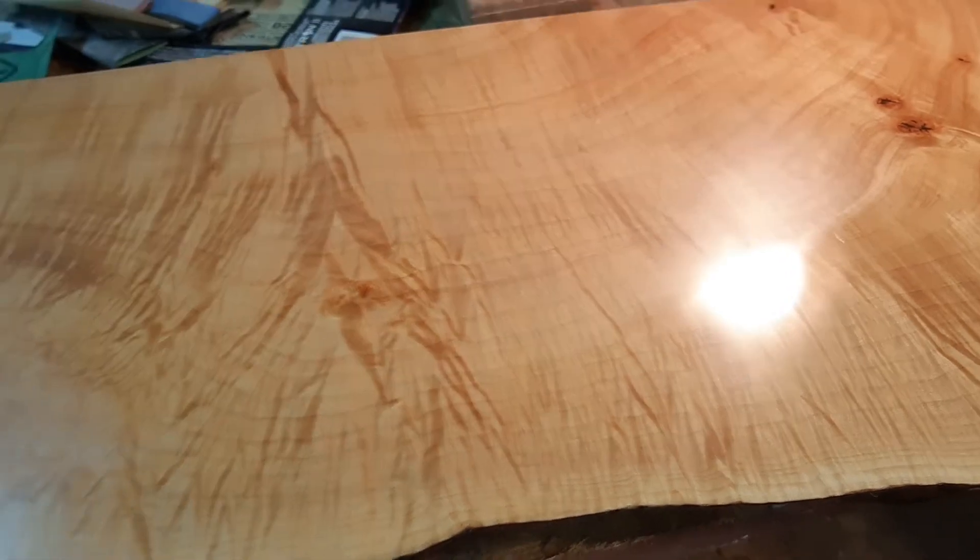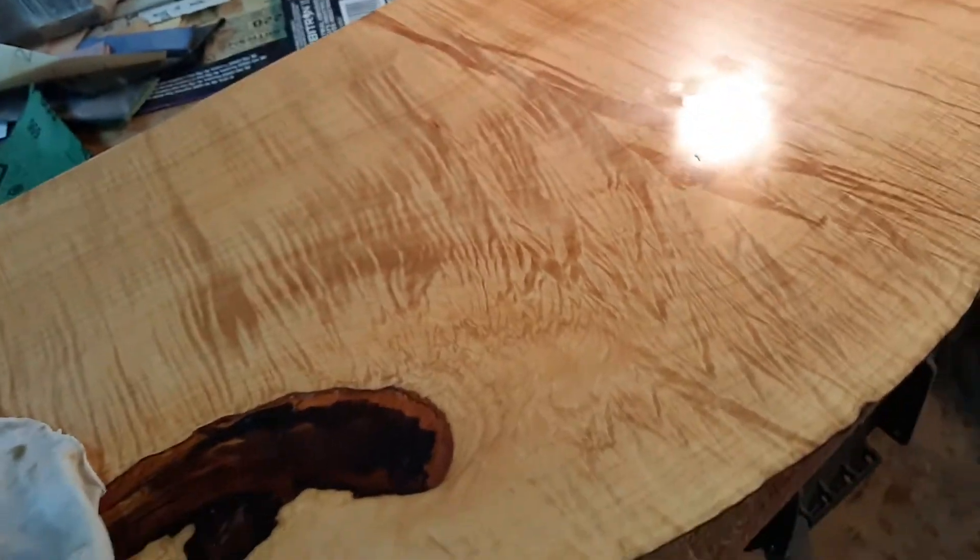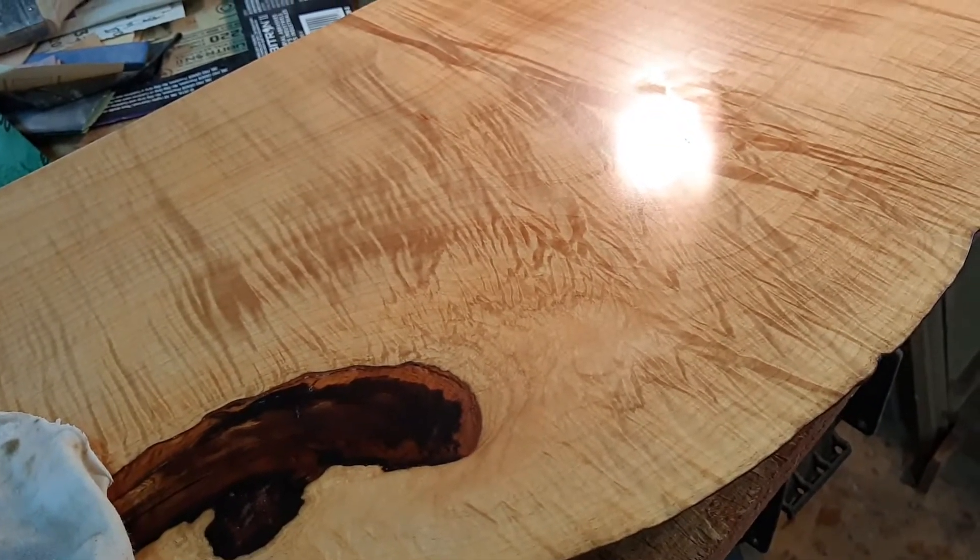Hey woodworkers. Alright, so I mentioned this is the last step — I guess I kind of lied. Hopefully that's a better view.